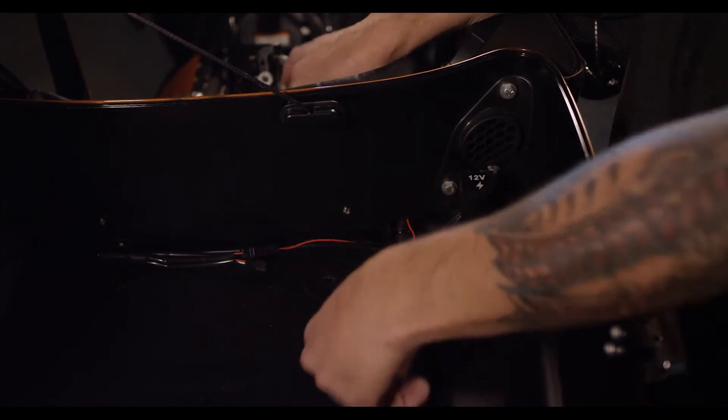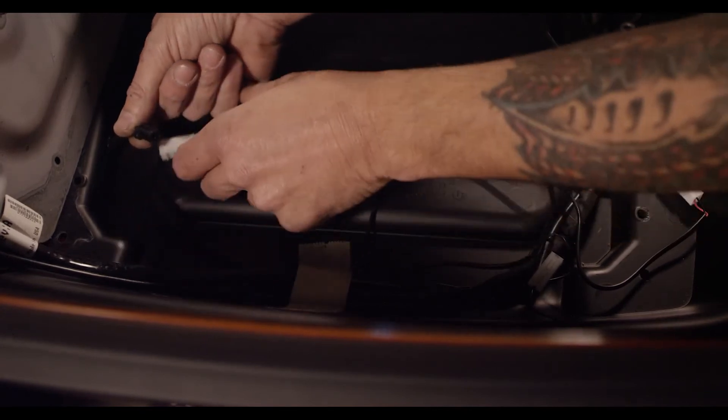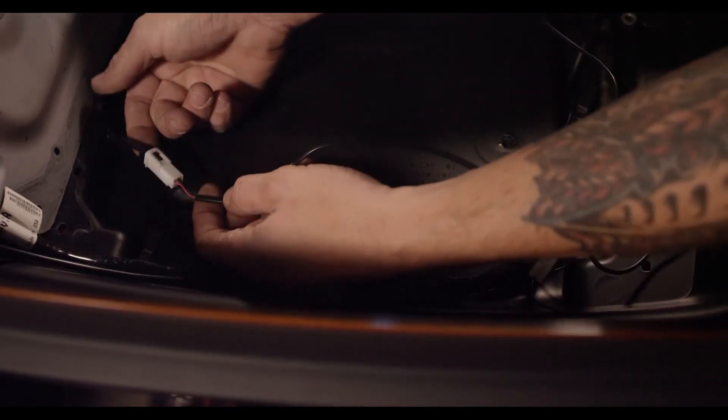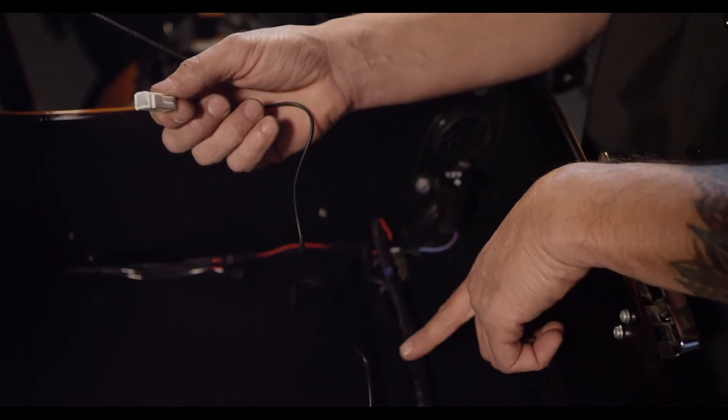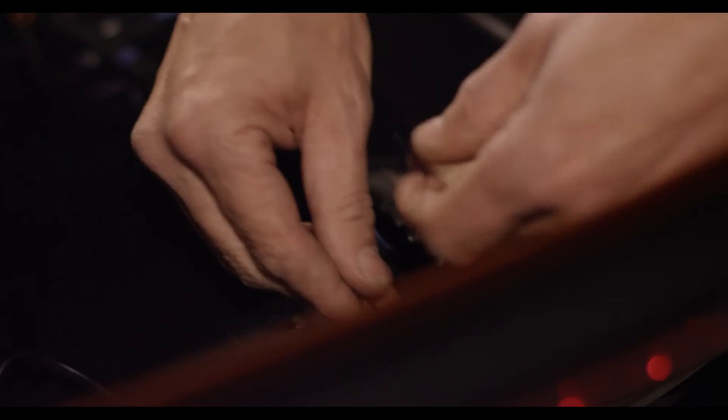Disconnect the left and right side two-pin connectors. Plug in the connector with the longest wire lead to the left side two-pin connector; the connector with the shortest wire lead should plug into the two-pin connector on the right side. Route all wiring so that it is secure from pinching, and reinstall the tour pack mounting plate using the original hardware.